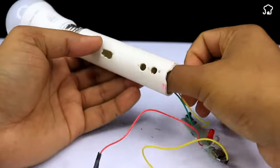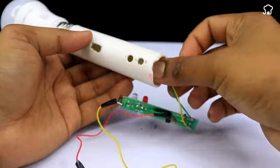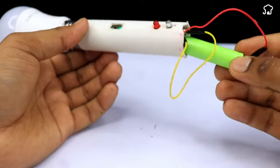As a final step, we must assemble everything carefully so that the connection we have made is preserved. It should look more or less like this.